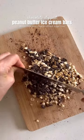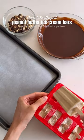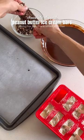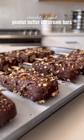Once they're frozen, dice some peanuts and chocolate, then melt some chocolate with some coconut oil. Remove the ice cream bars from the molds, coat them in the melted chocolate, and top with the crushed peanuts and chocolate. Place them back in the freezer until frozen, then enjoy.